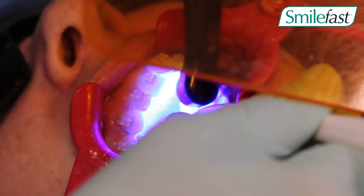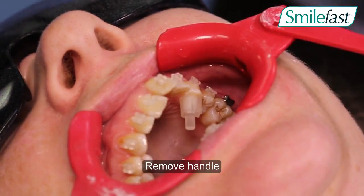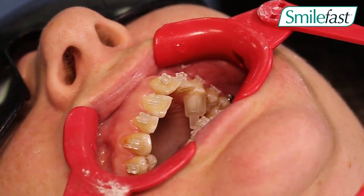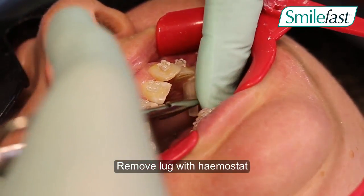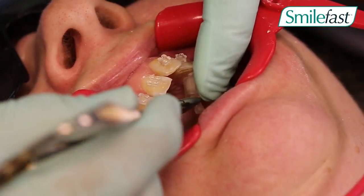The jig is then placed onto the tooth and cured at that position. These are made out of composite, so they are easy to either add to or to reduce the size of the bite turbos as required.